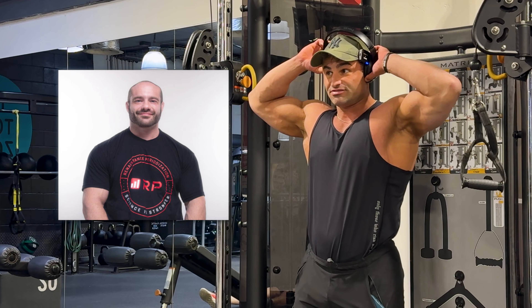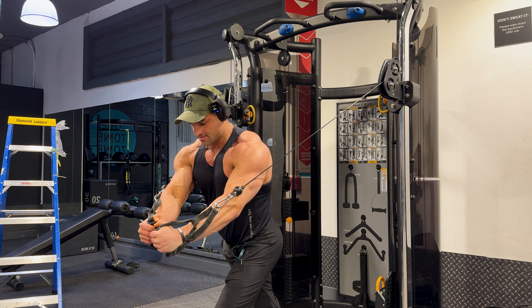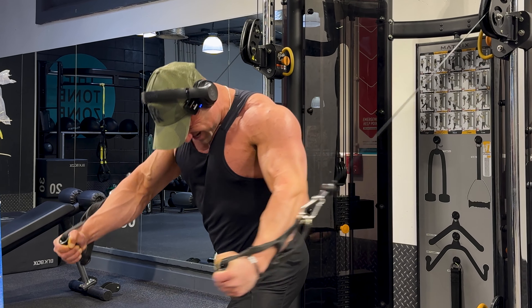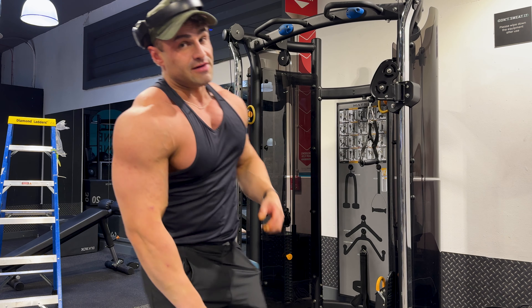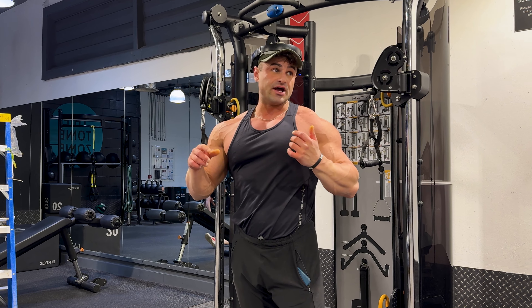Never neglect your stretch, guys. To quote Dr. Mike Israetel - don't neglect your stretch. I've got four more sets of this and then I'll see you on the chest fly machine. I'd just like to see his eccentric go a little bit slower, and maybe that one second bottom pause to really stretch the pecs. But that's being nitpicky - this is really good stuff.